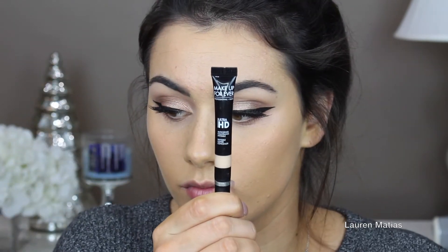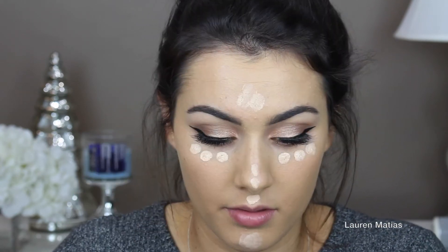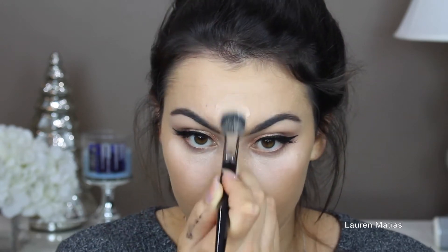Now I'm going to take my Cocoa Lashes in the style Cocoa and apply them. For some reason every time I apply these I have a hard time, but they are really beautiful once you get them on. Now I'm taking my Makeup Forever Ultra HD Concealer in shade R31 and applying that under my eyes, on my nose, on my cupid's bow, on my chin, and on my forehead, just to even out the highlight. Then I'm taking a brush to blend that out, and once it's mostly blended I'll go over the edges with my foundation brush to make sure everything is really blended with no harsh lines.